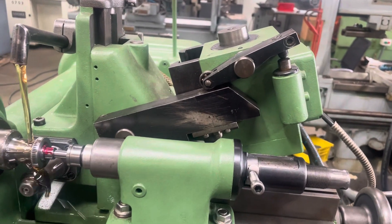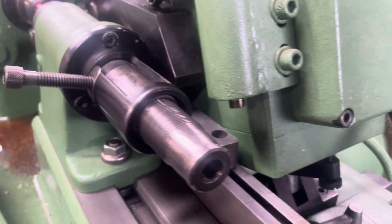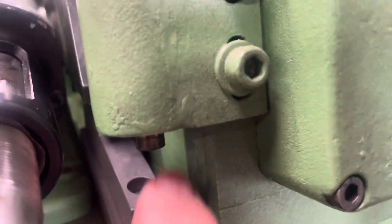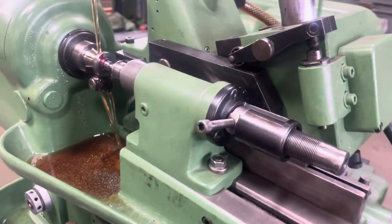Start again. Here is the crowning block, right here. The machine follows the crowning block — whatever crown it has.